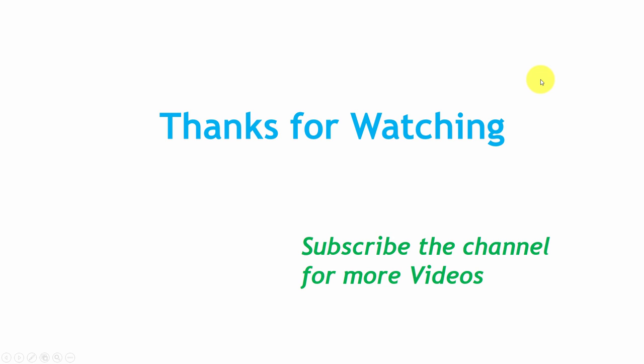Thank you so much for watching this tutorial. Stay tuned with us and subscribe to this channel so that you can get updates directly in your inbox.